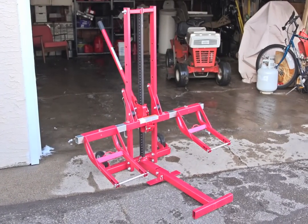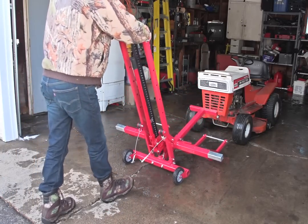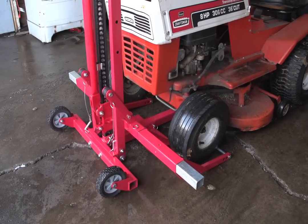Take the hassle out of any job with this multi-use lawn mower lift and farm jack. No aching back or lying on the hard ground, as this bad boy slides in easily under your lawn mower to give you underside access.